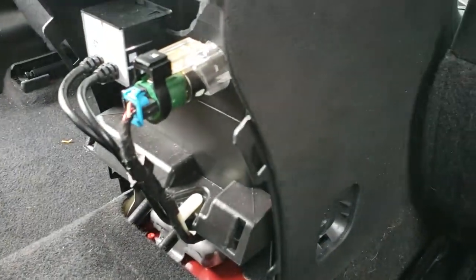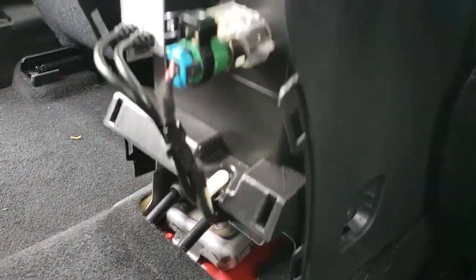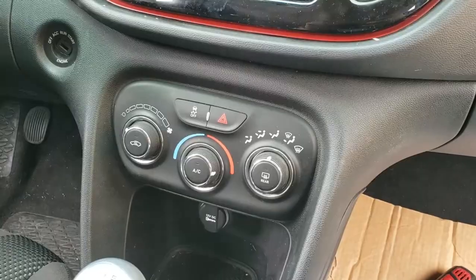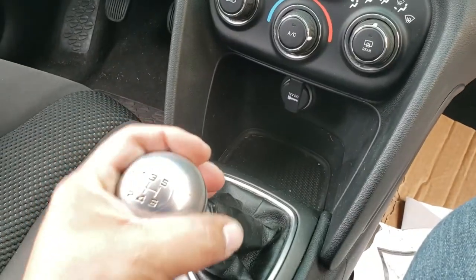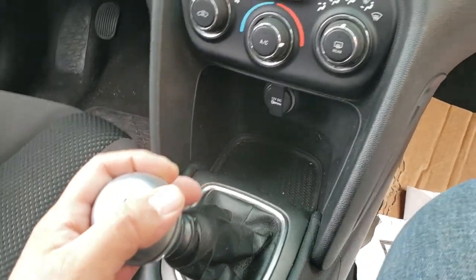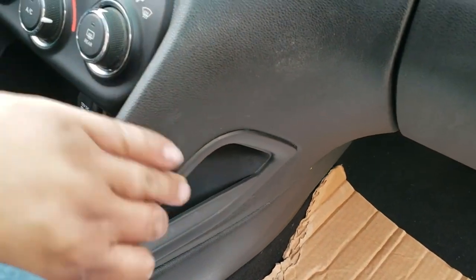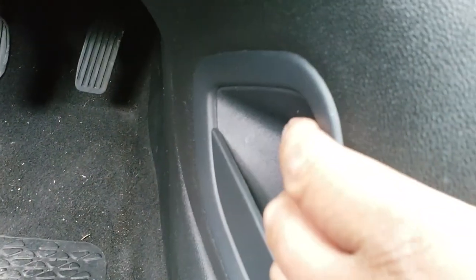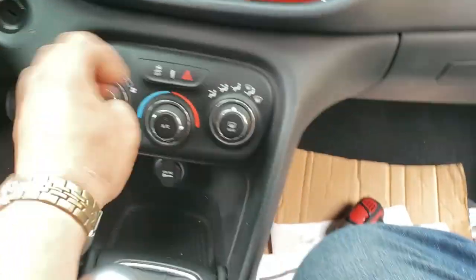Put the screws in a nice safe location somewhere you're not gonna lose them — same thing with these caps. The rear is loose, just got to loosen up the front. The next thing you're gonna do is throw this into fourth gear so you can have a little bit more access. Grab it on this side with one hand and on this side with another hand, and just pull out.